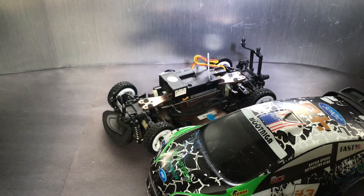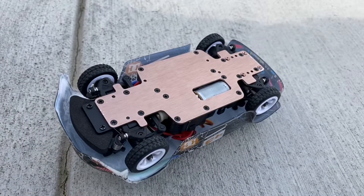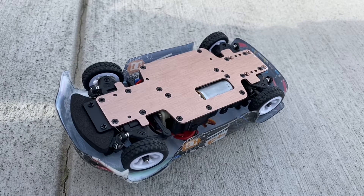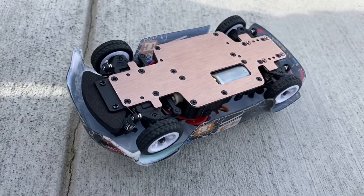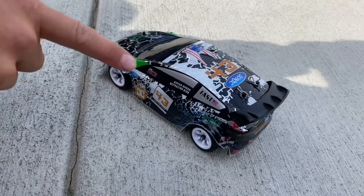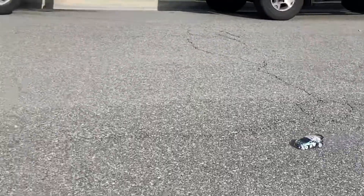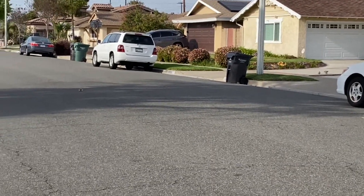We're going to charge the battery, which should take about an hour to an hour and a half. Now we're outside and I want to show you the proportional throttle and steering real quick. You can turn the steering a little or a lot, and same with the throttle — a little or a lot. So that's cool that it has that. Let's get to our first test, which is top speed. This thing should have a top speed of about 18 miles per hour.